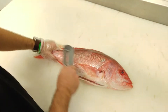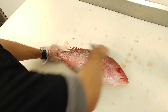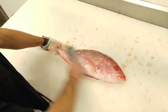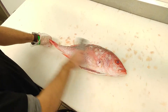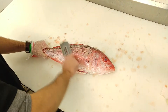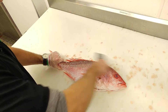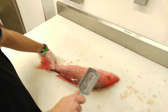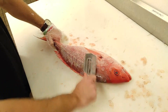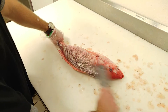First thing you got to do is remove the scales. Now snapper scales are kind of big, so be careful. Make sure you don't get any in your eyes. Some of these scales are a little bit larger than a contact lens. I got one of these in my eyes one time, and it was no good. The one side is done. You will make a mess in your kitchen if you do this — just be forewarned.